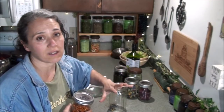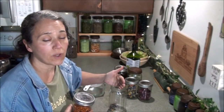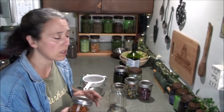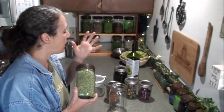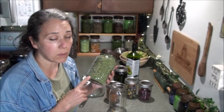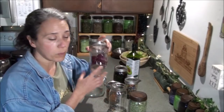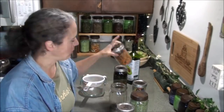I call it a skin cream because of the way I use it, but you can use it as a salve for broken skin, cracked skin, rashes, burns — because we've got a lot of really great herbs in here. There are four that I use: marshmallow leaves and some flowers, rose petals, pansies, and calendula.